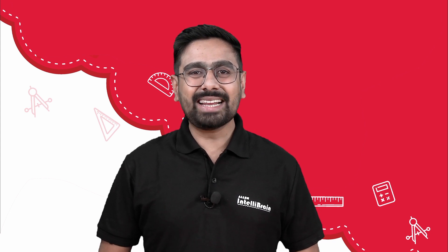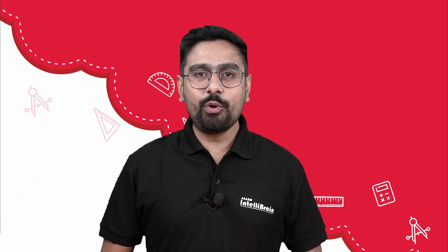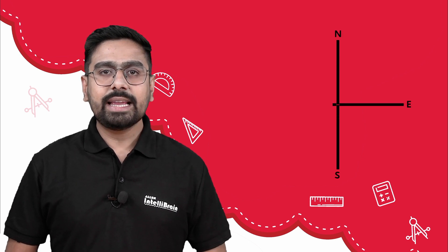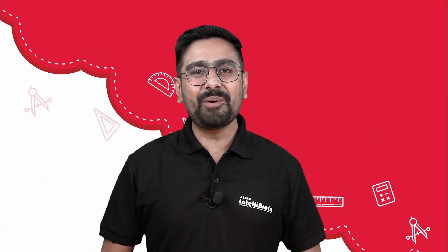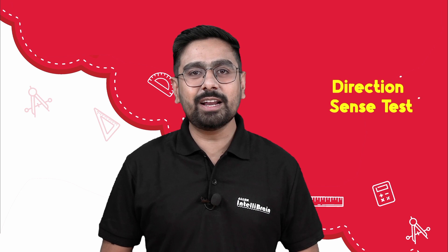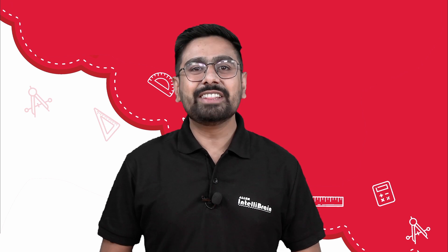Hello little scientist, welcome to Allen IntelliBrain. The way to a place is called direction. In order to find the place or to describe where it is, we must know in what direction from us it lies. Most commonly, the directions are provided in terms of north, south, east and west with respect to our position. In this video, we are going to play an Intelli game called the Direction Sense Game. This game is going to help us learn about the concepts of the direction sense test and we will learn to identify the four main directions.